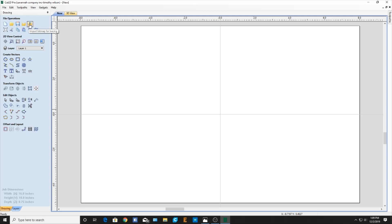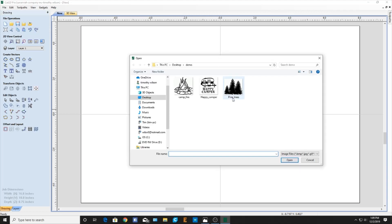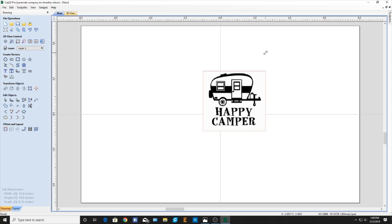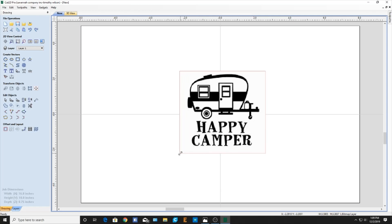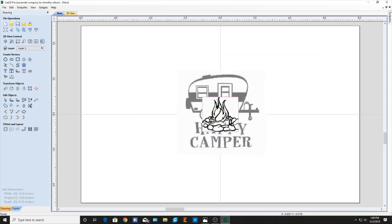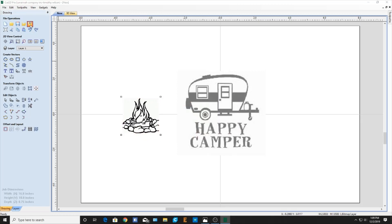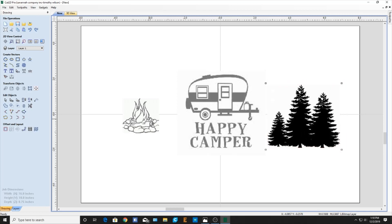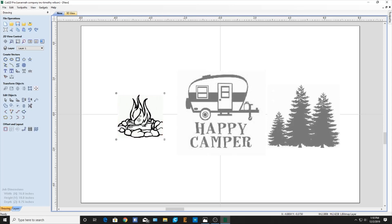Here are the toolbars. We're going to import our Happy Camper sign — this is just some clip art that I had. This is not a full tutorial, this is just a demo showing you how easily you can put something together on VCarve. If you guys want a full tutorial on this, please let me know in the comments section and I'll be happy to throw something together. Then we'll throw in our Camp Fire and then finally our Pine Trees. There we go. We're going to size them — all we've got to do is just pull down on these corners here to resize or move it.